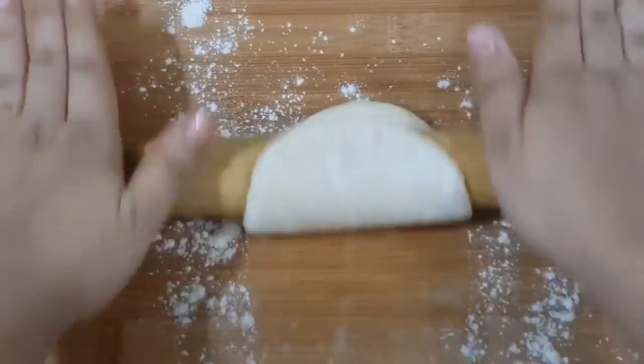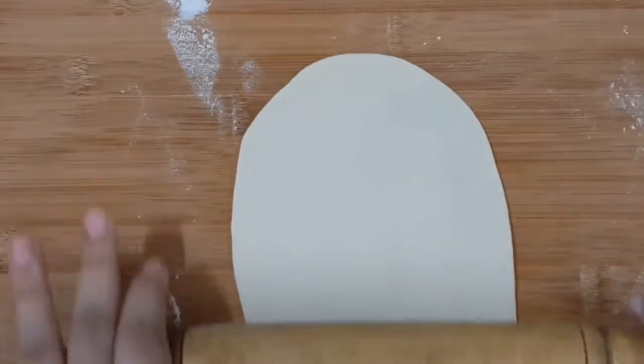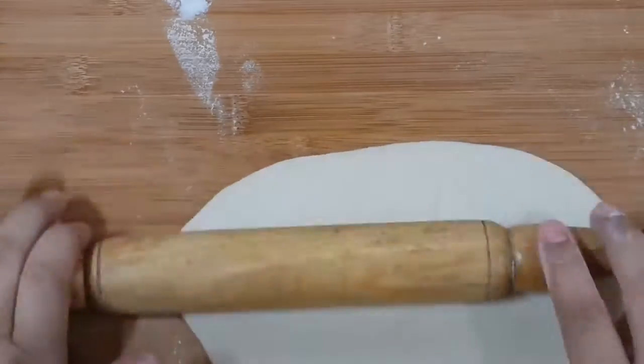Now we'll roll the ball into an oval shape or a round shape according to your preference. Do not roll it too thin — it should be slightly thick.